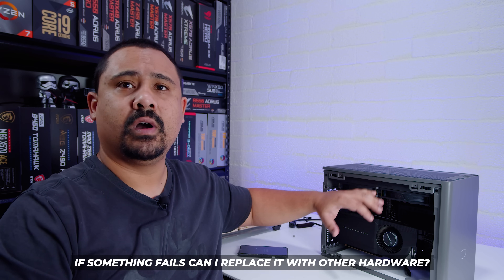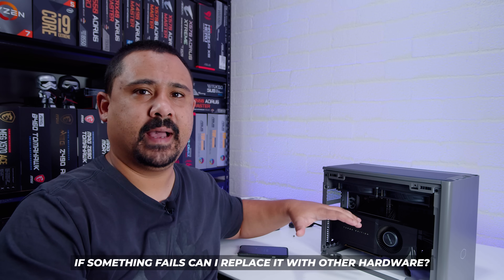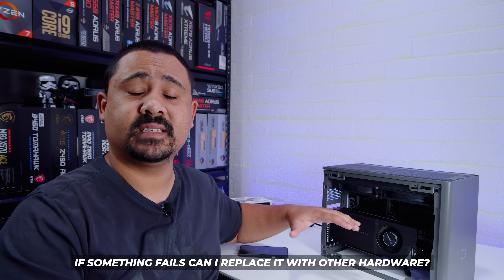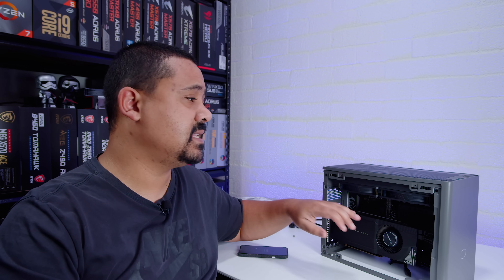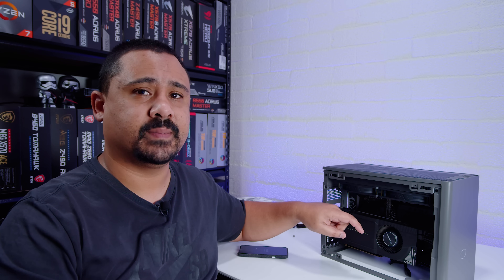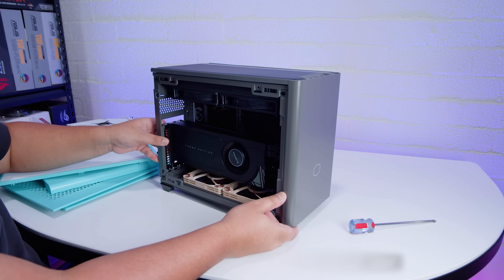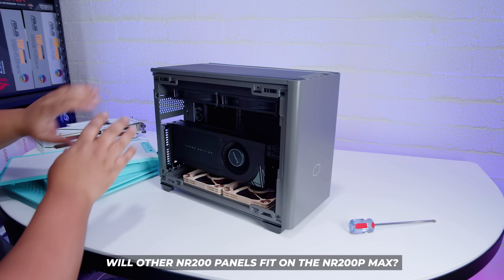The next question: if something fails — like the AIO or the power supply — can I use any other AIO or power supply to replace them? The answer is a simple yes. There is nothing proprietary about this case at all. It's a regular SFX power supply and a regular 280mm AIO, simple as that.